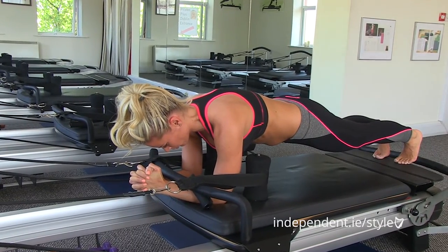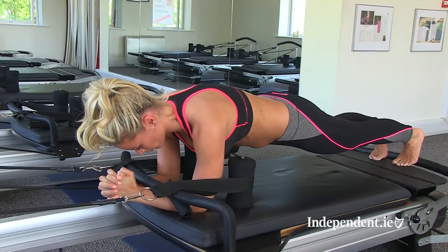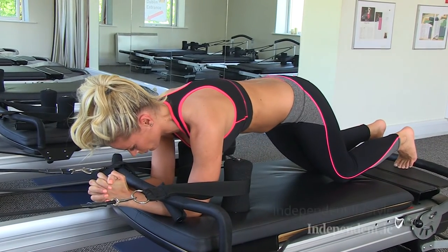I'm going to get Carina now to show you a slight modification if you do happen to feel this in your back. If she bends her knees and puts them down and still keeps her back level.